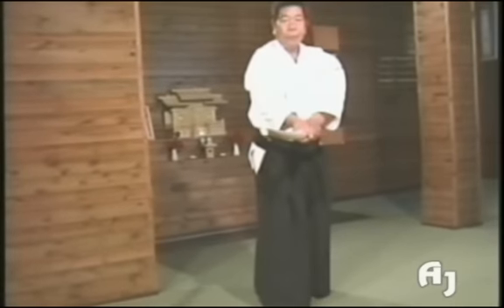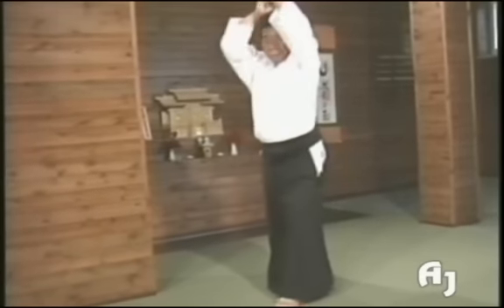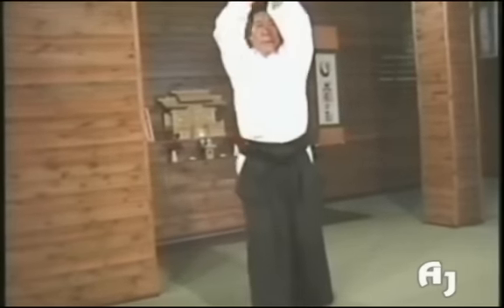This is an incorrect ken movement. Come straight over the head and, taking a large step forward, cut downward.